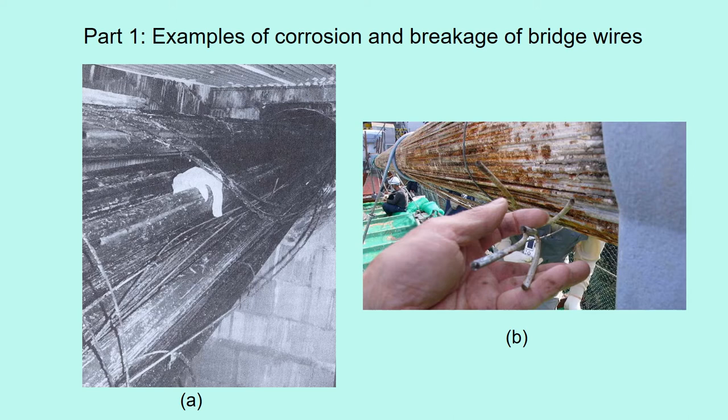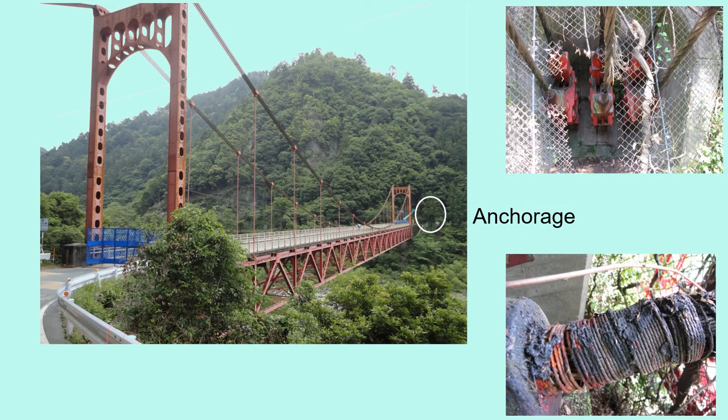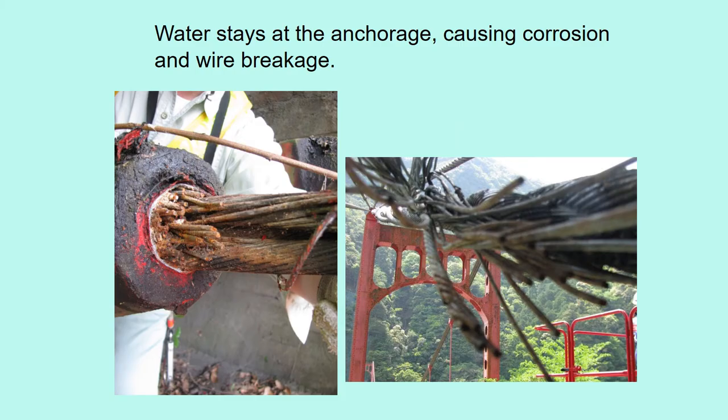A shows the broken wires of the suspension bridge cable inside the anchorage. B is also the broken wires of a suspension bridge cable. This is a suspension bridge in the mountainous area. At the anchorage here, strands corrode and deteriorate like this. The water stays at the anchorage causing corrosion and wire breakage.